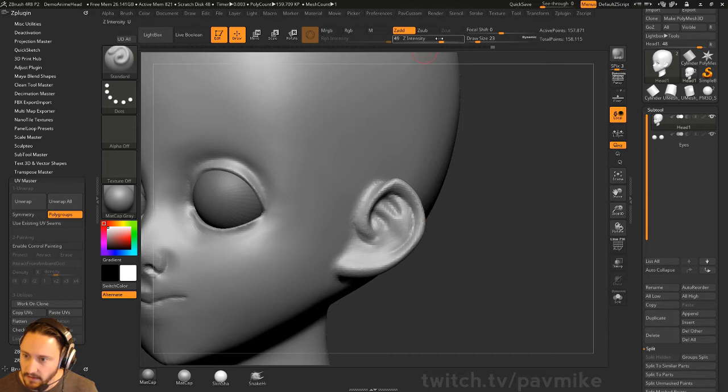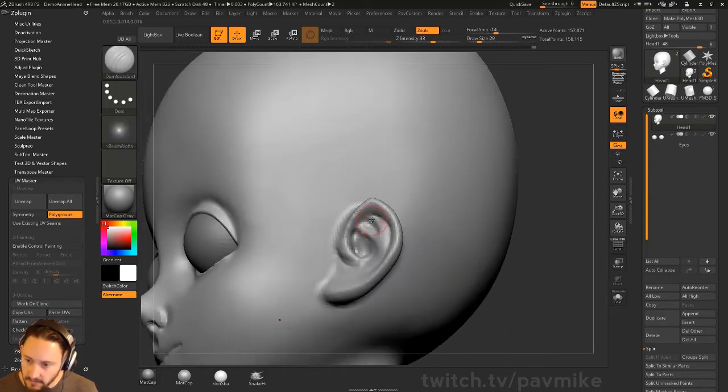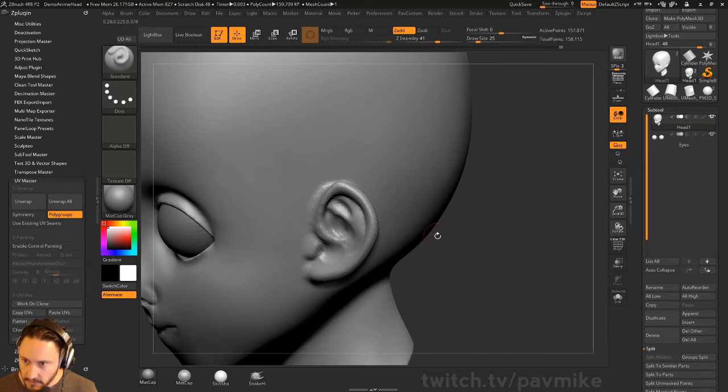This thing kind of digs back in here — you can push this in and your Damian Standard will follow this around if you really want to cut in there. This will kind of go to a hole, and this is going to be a little knob that sticks out — a little piece of cartilage — and then you've got your ear hole in here.